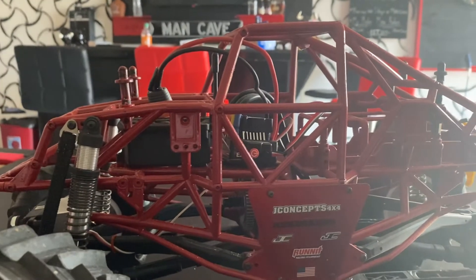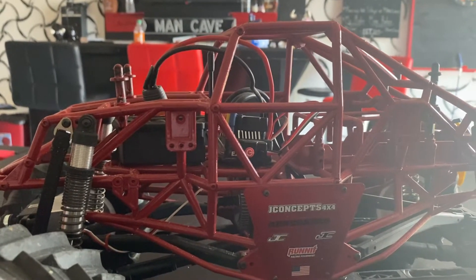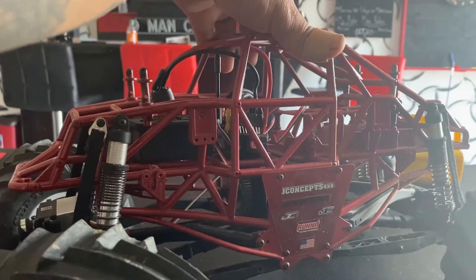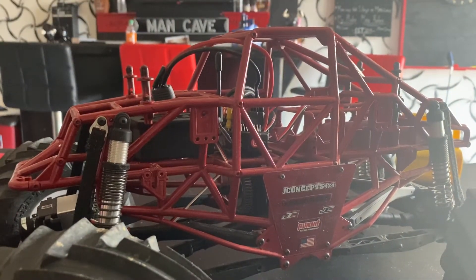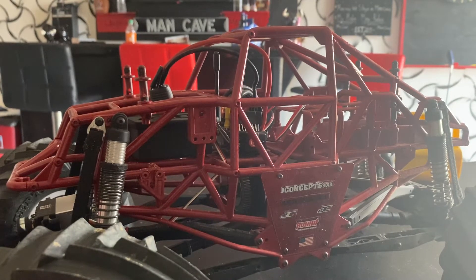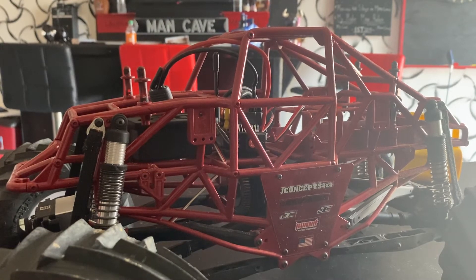I dyed my chassis — as you know it's lime green — dyed it red. It didn't come out the way I wanted because it came out like burnt orange, and I was like, nah, I'm not having burnt orange.